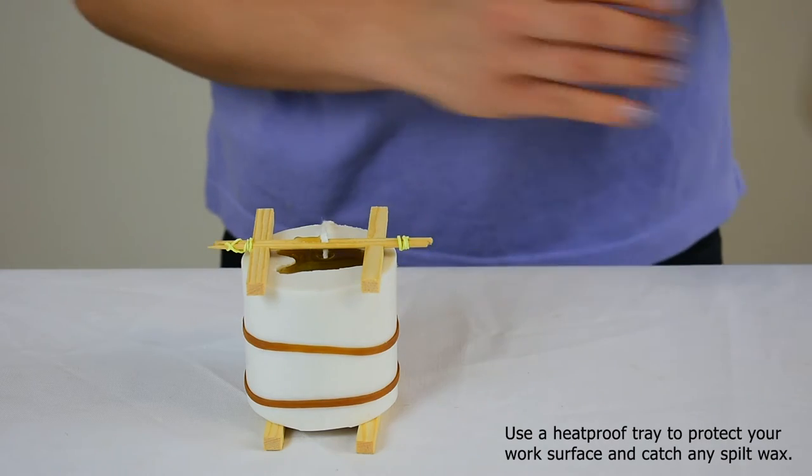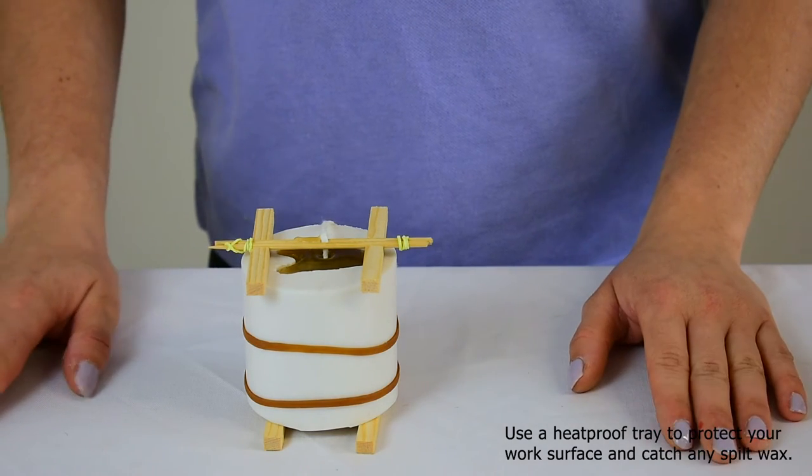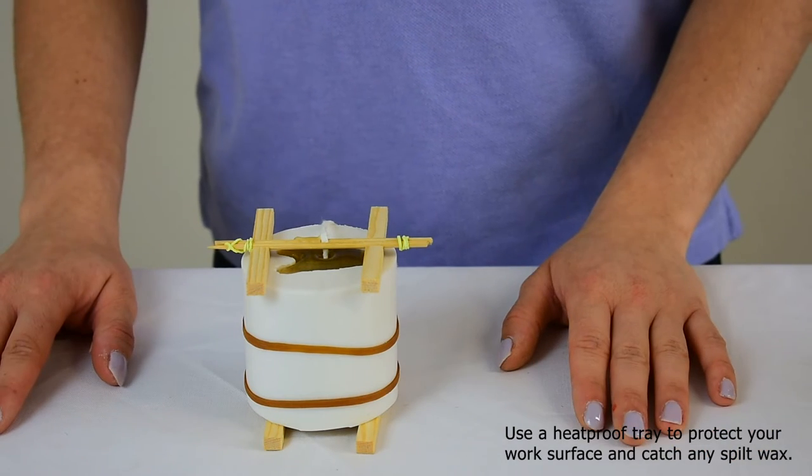Now we're just going to let that set for about two hours at normal room temperature, and then I'll show you how to dismantle this and show you the end product.